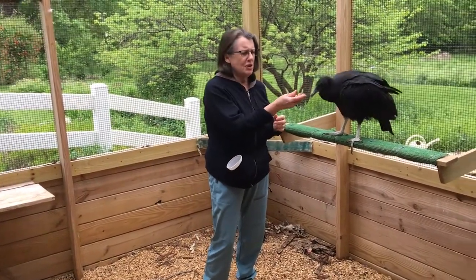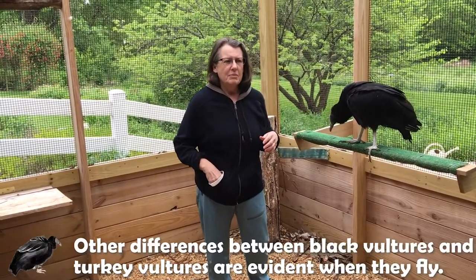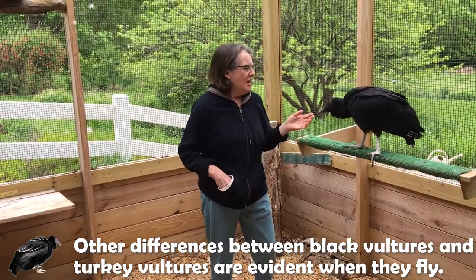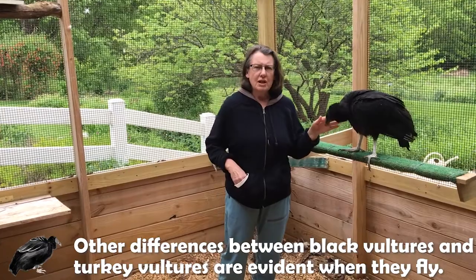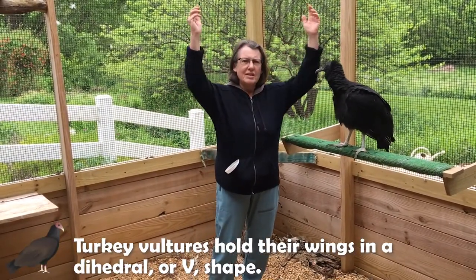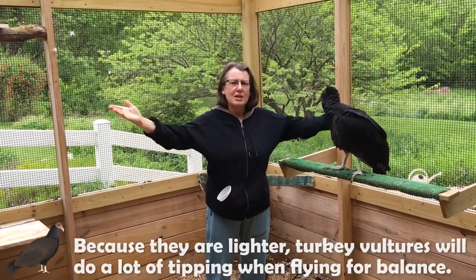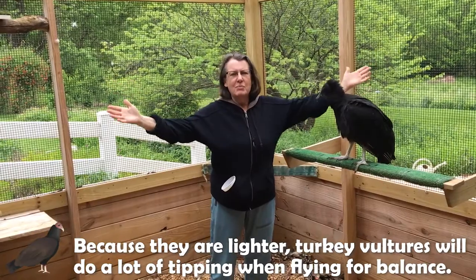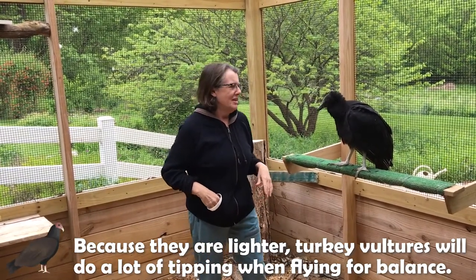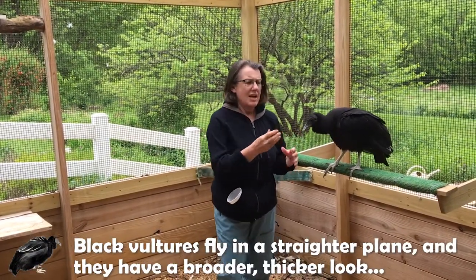Another difference in these birds is when they're flying. It's sometimes hard to see that red head on a turkey vulture when they're way up in the sky. Turkey vultures are a slightly bigger bird but slightly lighter, and they will hold their wings in a dihedral or a V. Because their body is a little bit lighter, they will also do a lot of tipping, a lot of tottering back and forth trying to get balance in the air currents. Black vultures fly in a very nice straight plane.